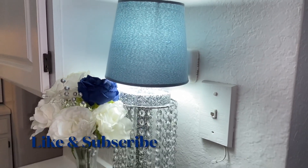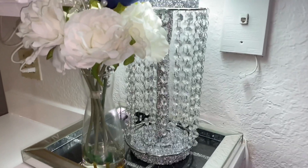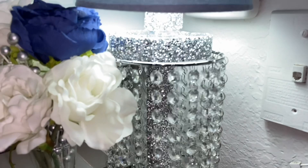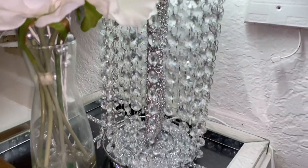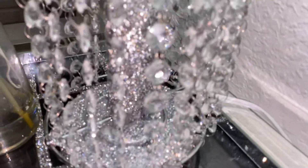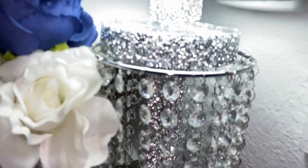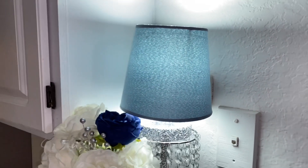Hey queens and kings, welcome back and thank you guys so much for watching. I want to show you guys how I made this gorgeous plug-in tabletop lamp using mostly Dollar Tree items as well as some items from Amazon and anywhere else I could find in my home. If you would like to see how I create it, why don't you guys continue watching.